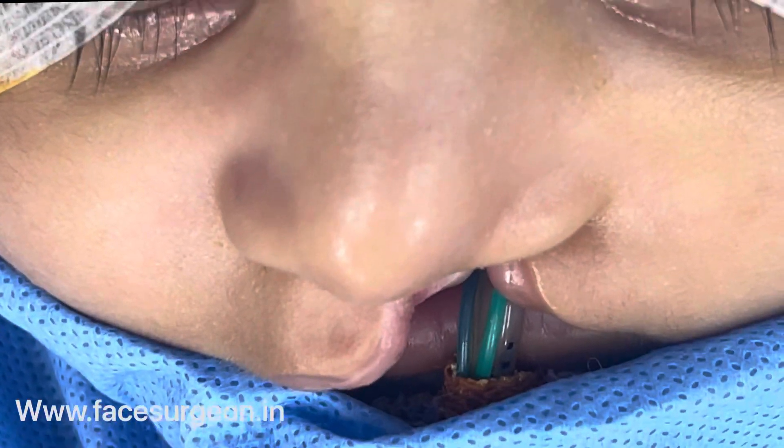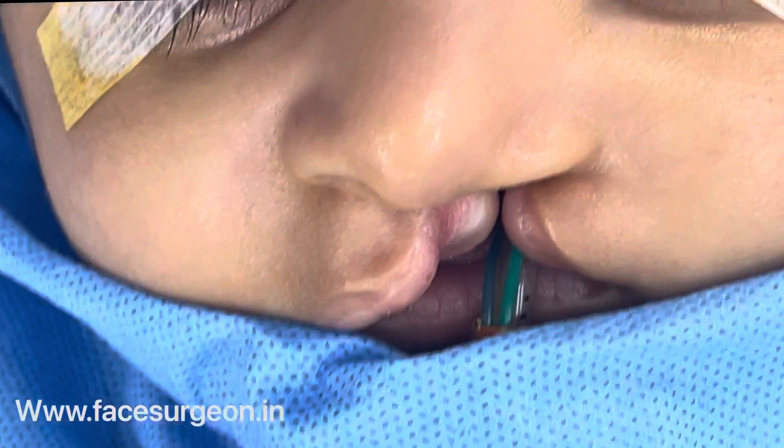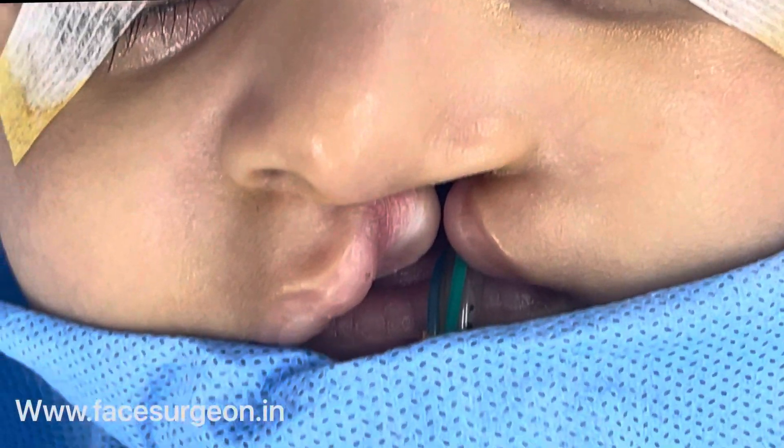This is a very wide clip, left-sided, complete one. This part will start the surgery.